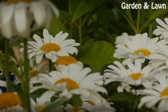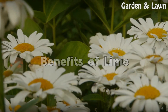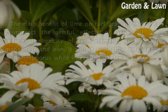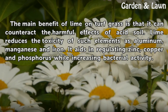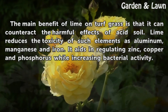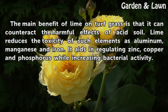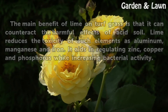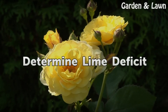The main benefit of lime on turf grass is that it can counteract the harmful effects of acid soil. Lime reduces the toxicity of such elements as aluminum, manganese, and iron. It aids in regulating zinc, copper, and phosphorus, while increasing bacterial activity.